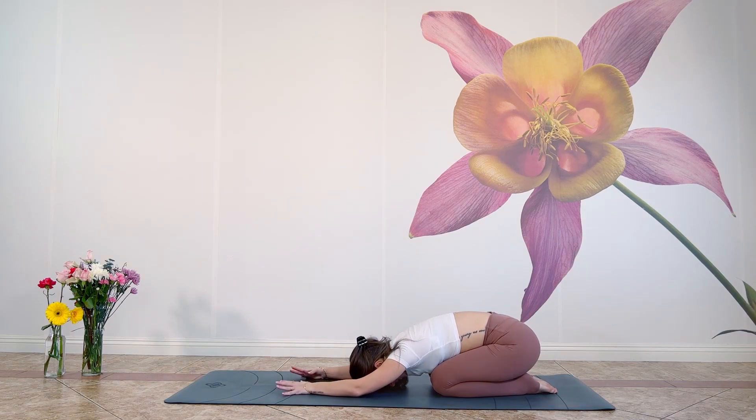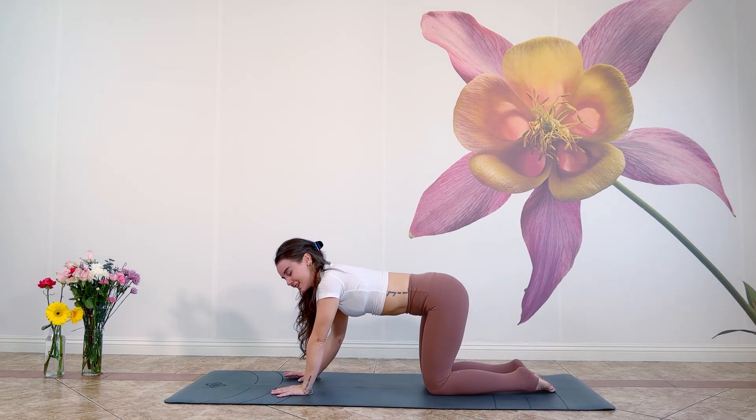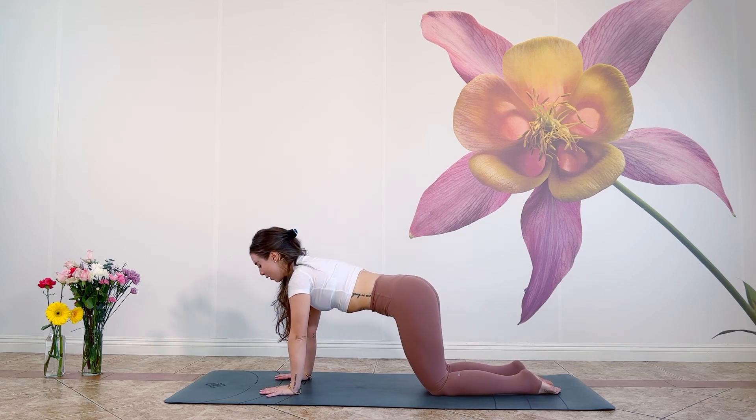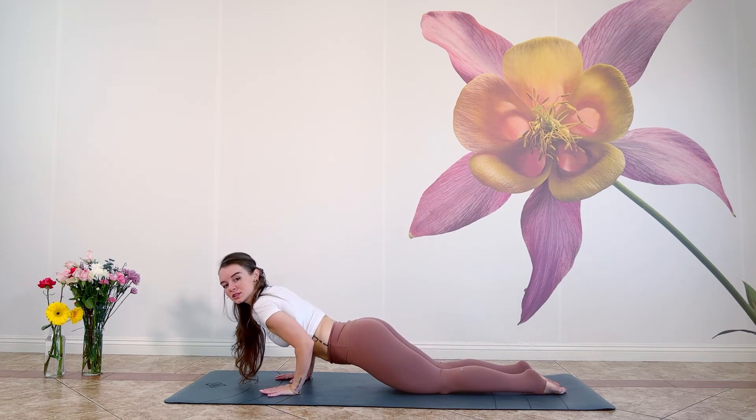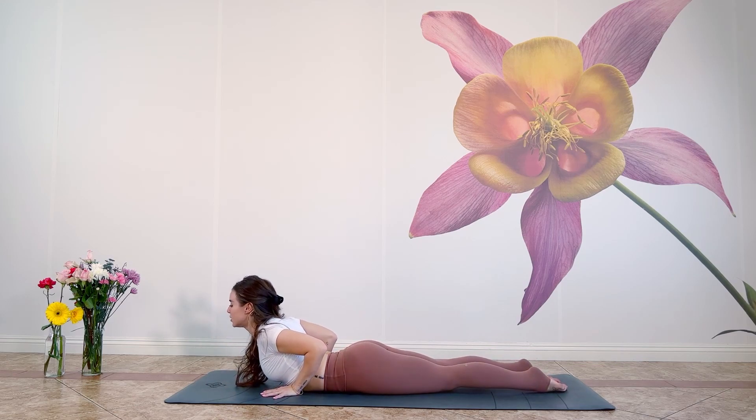Good. Rest in Child's Pose, and this time take your hands back by your feet if it's comfortable. Walk your hands back out in front of you, slowly lift up to the hands and knees. Shift yourself forward into your half plank, and then exhale, lower to the earth — Chaturanga. Roll the shoulders back, draw the elbows together, and feel the heart open just gently here.